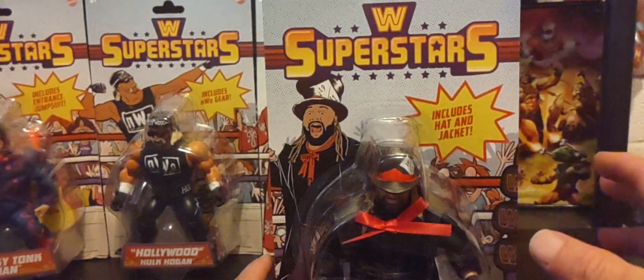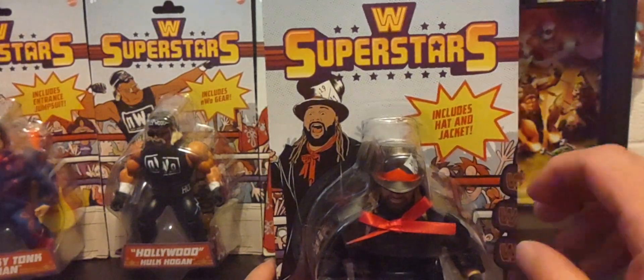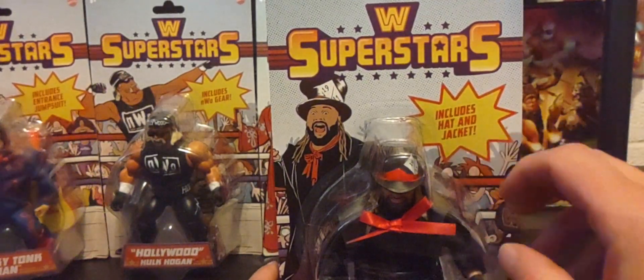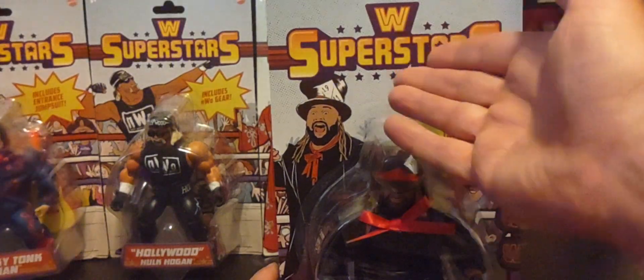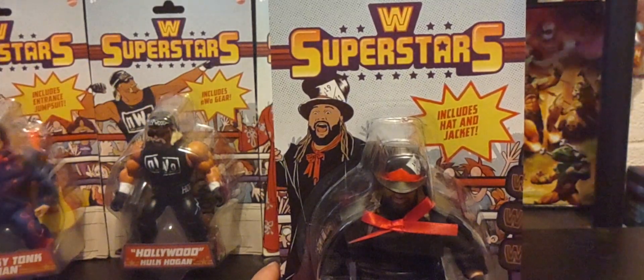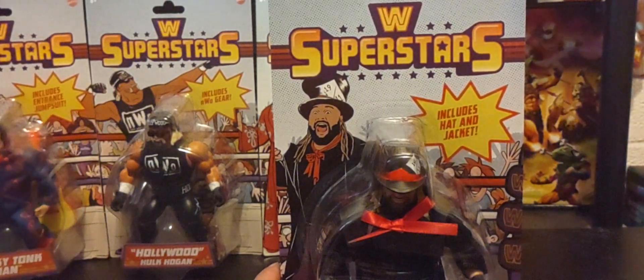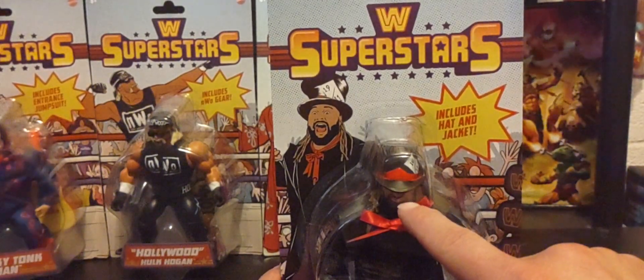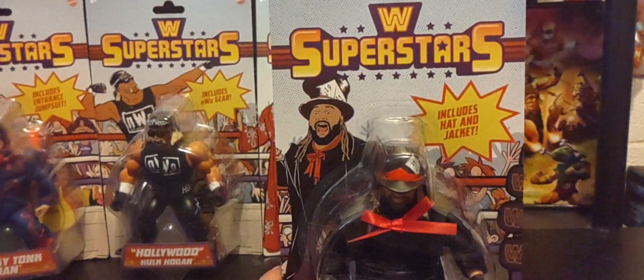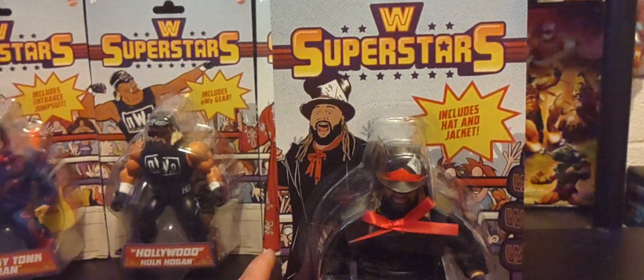Like all Origins figures, these stand at the 5.5-inch scale. You can remove the arms and legs — they're all fully interchangeable across the WWE Superstars Origins brand, Masters of the Universe Origins brand, and Masters of the WWE Universe brand. You can customize them however your imagination takes you — even put Bray Wyatt's head on He-Man's body, which is one thing I love about the Origins brand.